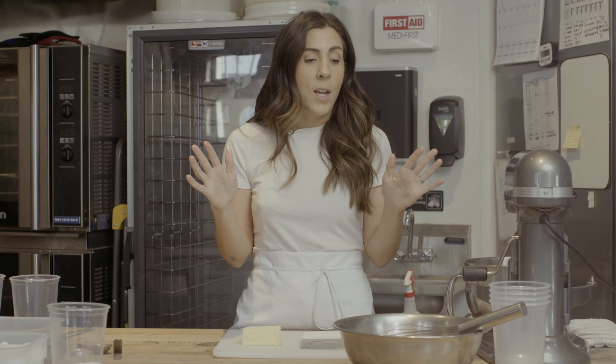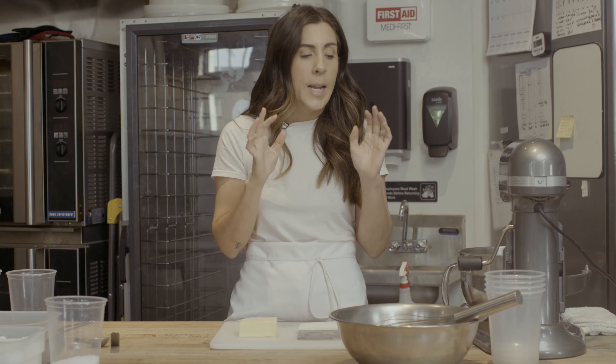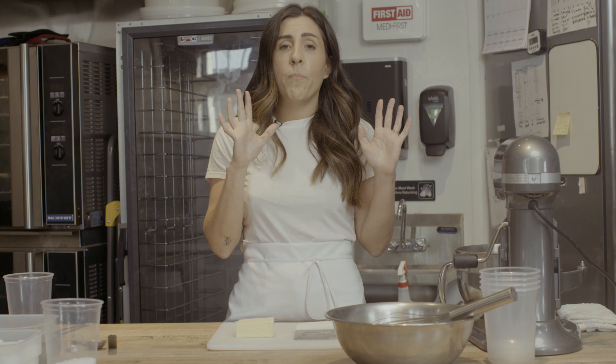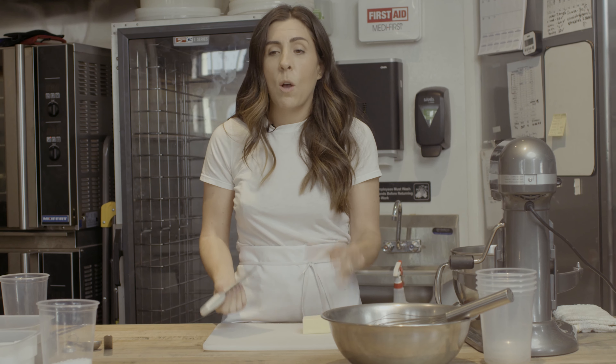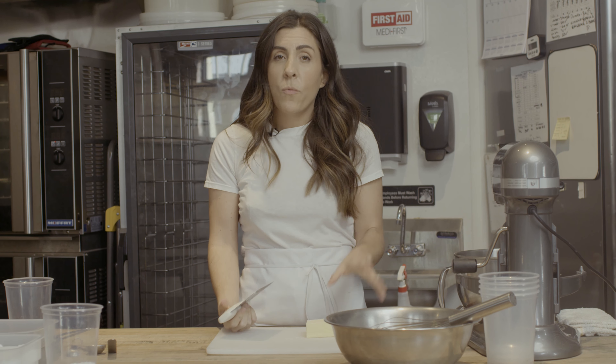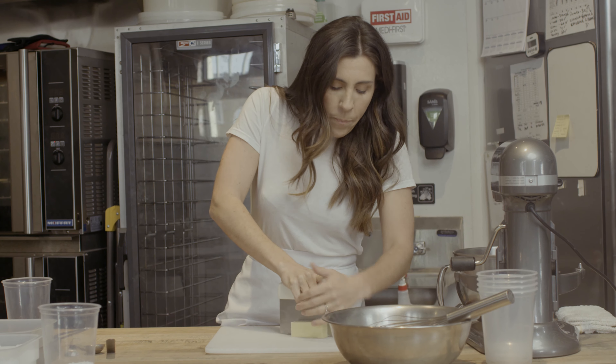We're going to use cold butter, which is usually a very big no-no when you're making cookies. We're going to add cold butter and just beat it until it loses its shape a little bit. We're not creaming this butter — we're really trying to get this almost to the point where it's crumbly before we add in our eggs.